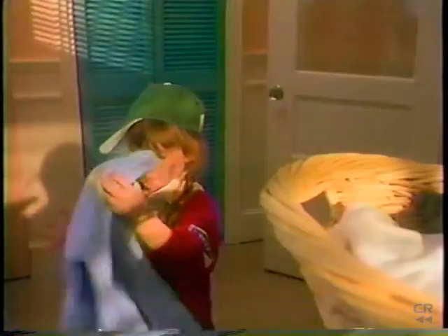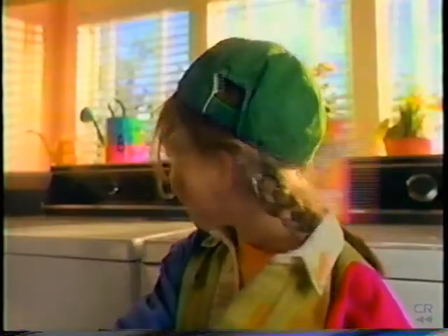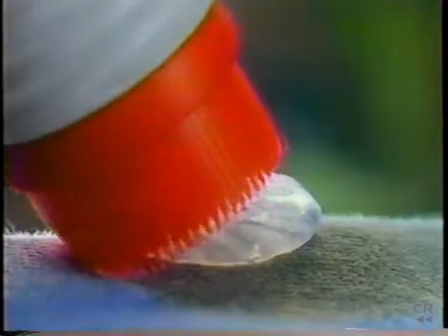Some deep down greasy stains are just too scary for detergents alone. But here's a stain remover that won't run from a really tough stain. New Shout Gel with the built-in brush. It's concentrated power that stays where you put it and works deep into fibers to shout out greasy stains.